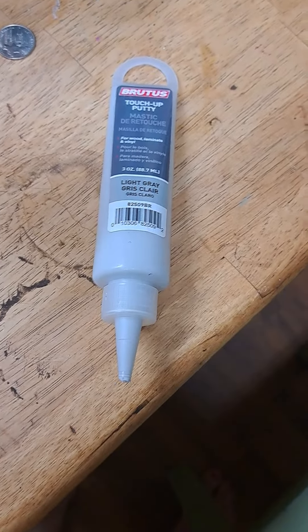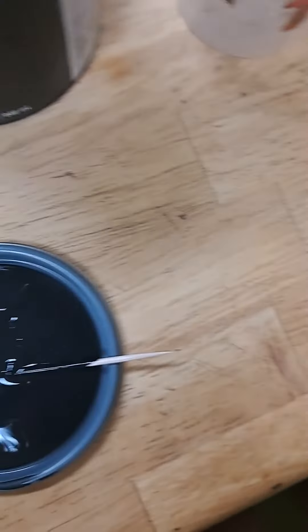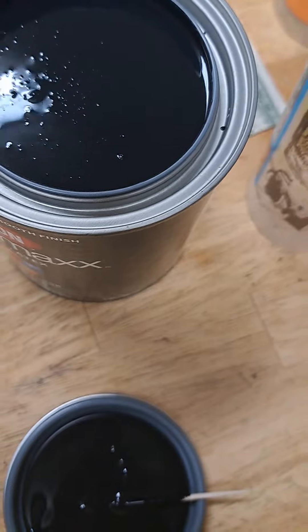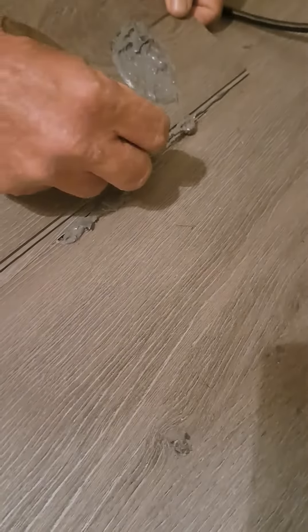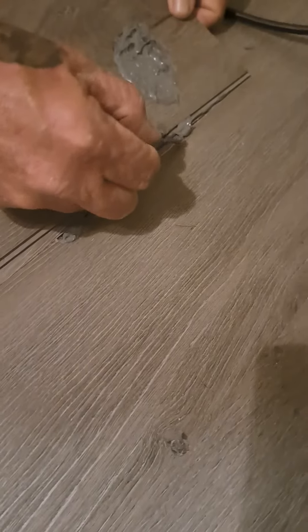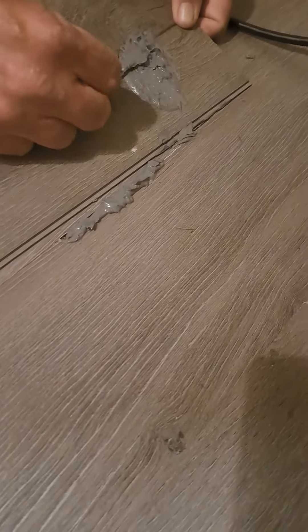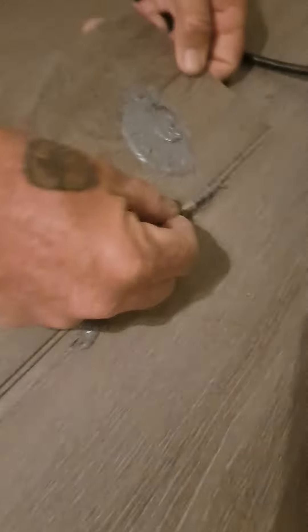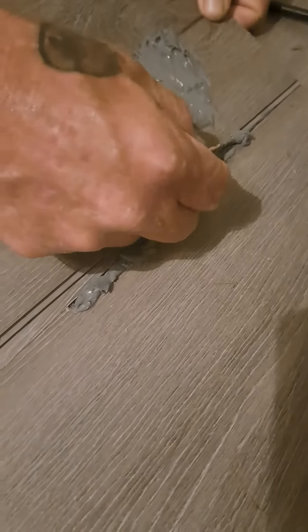We had a goof on the floor. The putty is really too white, so we're mixing it with some black paint to try to fill it in. After getting all the way through, we realized this piece is sticking up, which made the piece of furniture — and the floor — worse.